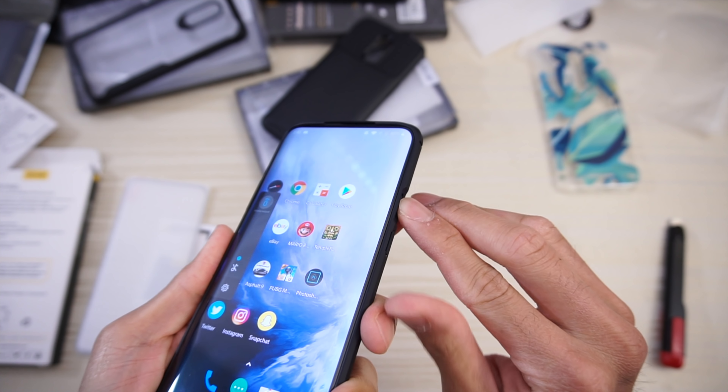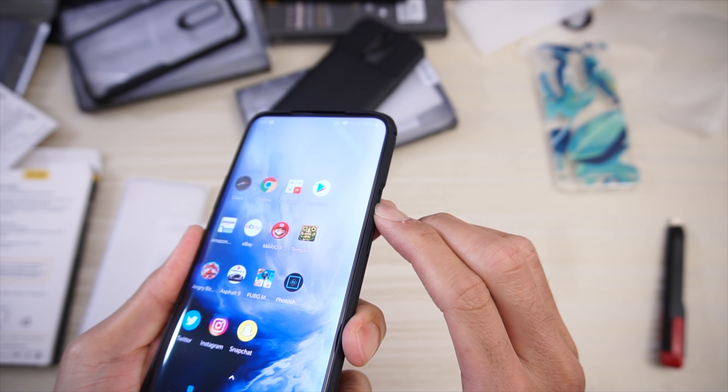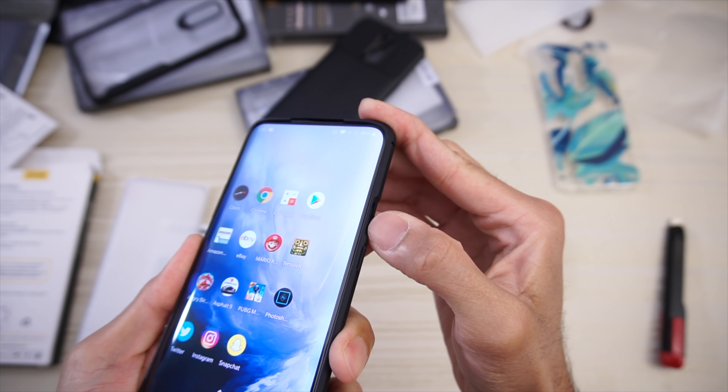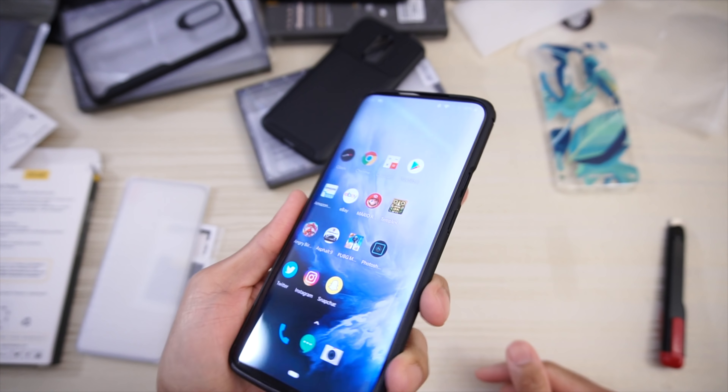And here's the alert slider — you just have to put your finger in there and slide it. No issues.